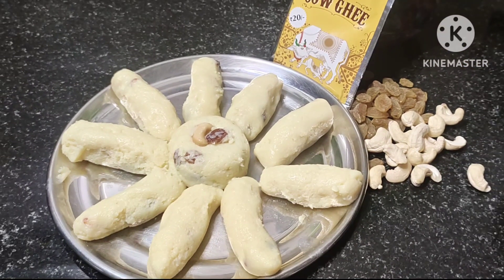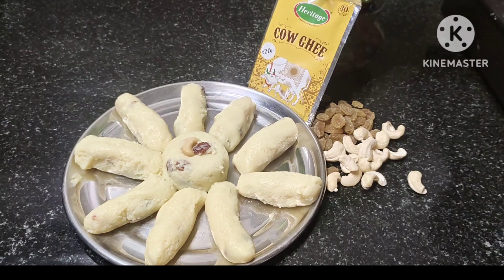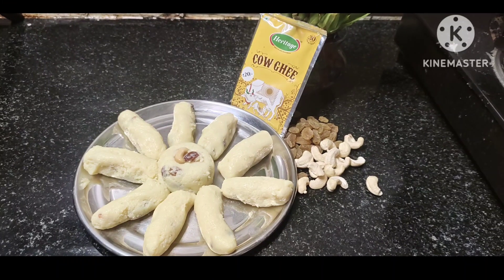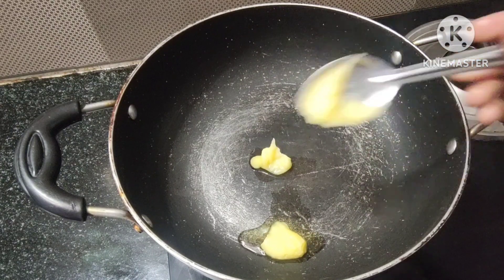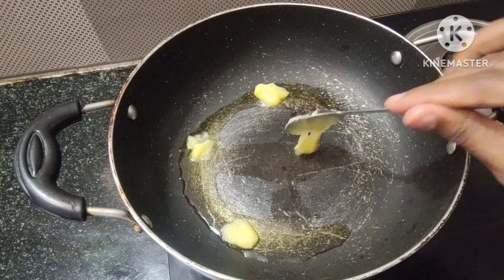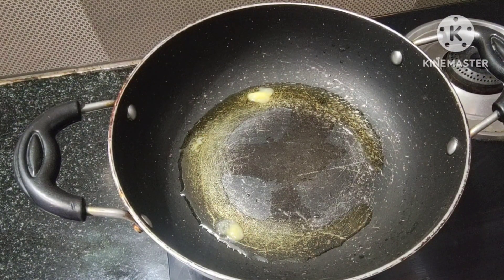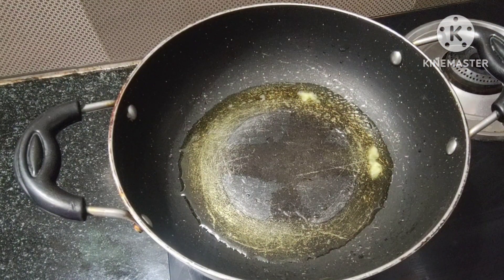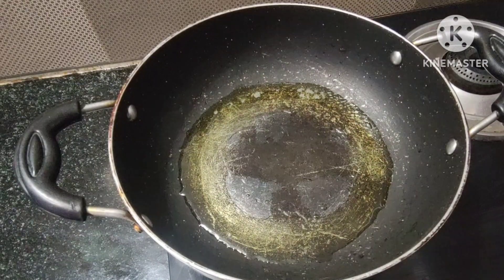I am going to make a bakery taste like this. I am going to make a recipe for milk. Let's make a recipe. Let's start with 4 tablespoons of milk.